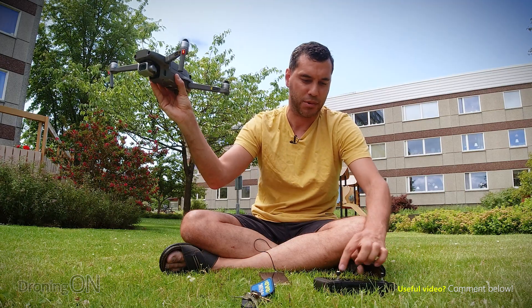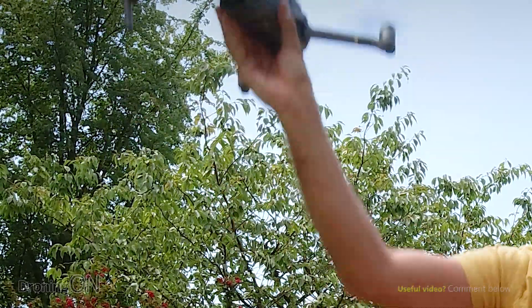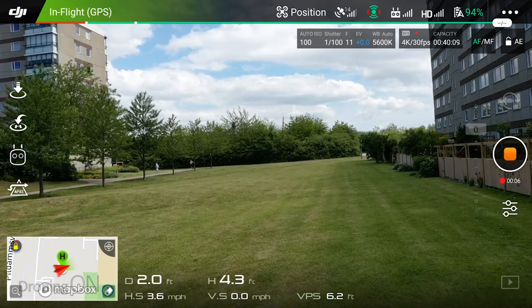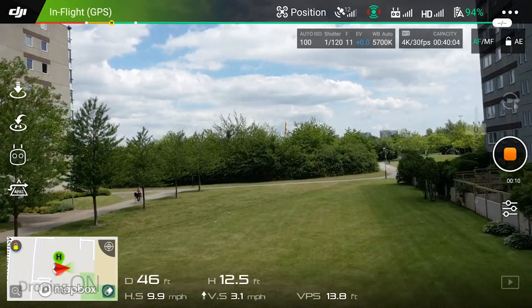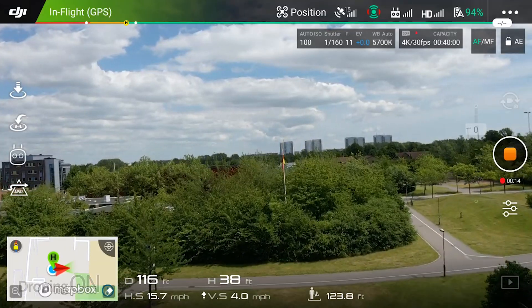Let's get recording as well. So we're recording and up we go. Immediately as soon as we've taken off, you can see that our horizon is quite wonky.